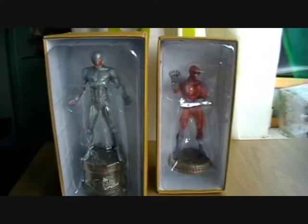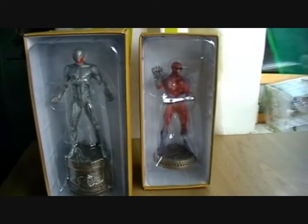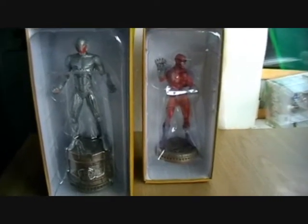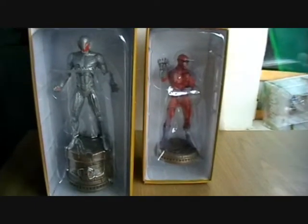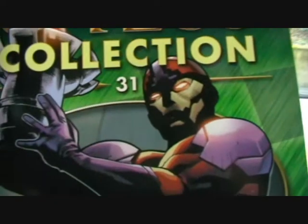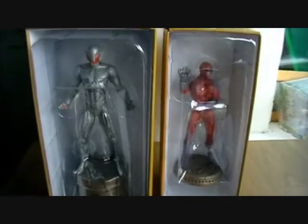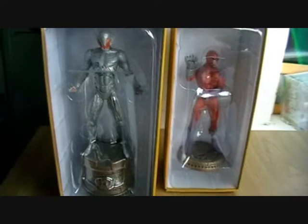Today we're going to be taking a look at magazines 30 and 31. Magazine 30 is Ultron and magazine 31 is Claw. Here are your magazines, here is the Ultron cover and here is Claw's cover, and here are the two figures in the box. We'll start with Ultron and get him out of the box for a closer look.